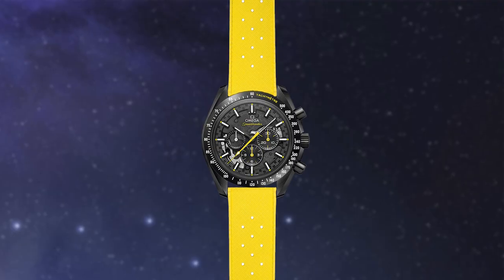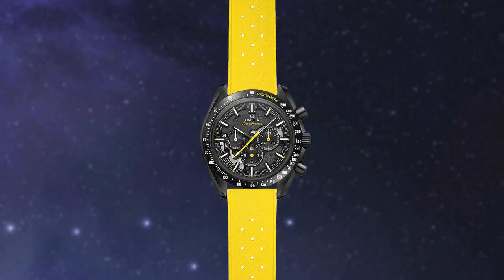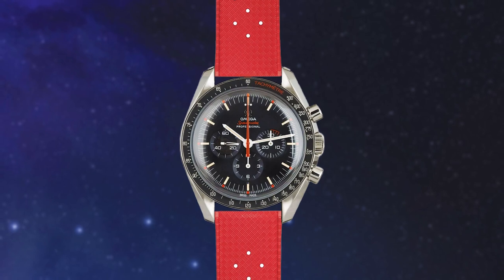If you have a special edition version, like the Dark Side of the Moon, then you can go more wild and select a yellow Tropical strap even. Or if you have an Ultraman 2, then a red Tropic would be another bold take.